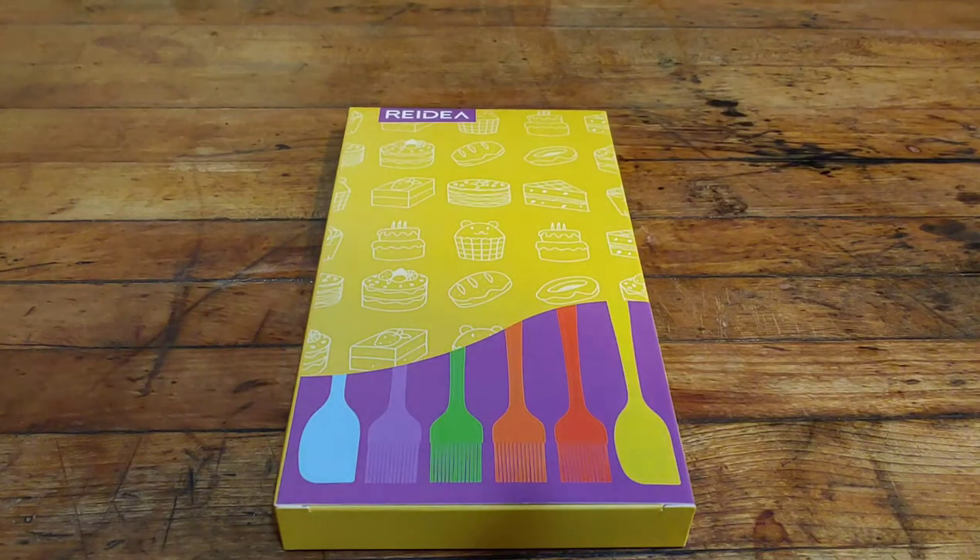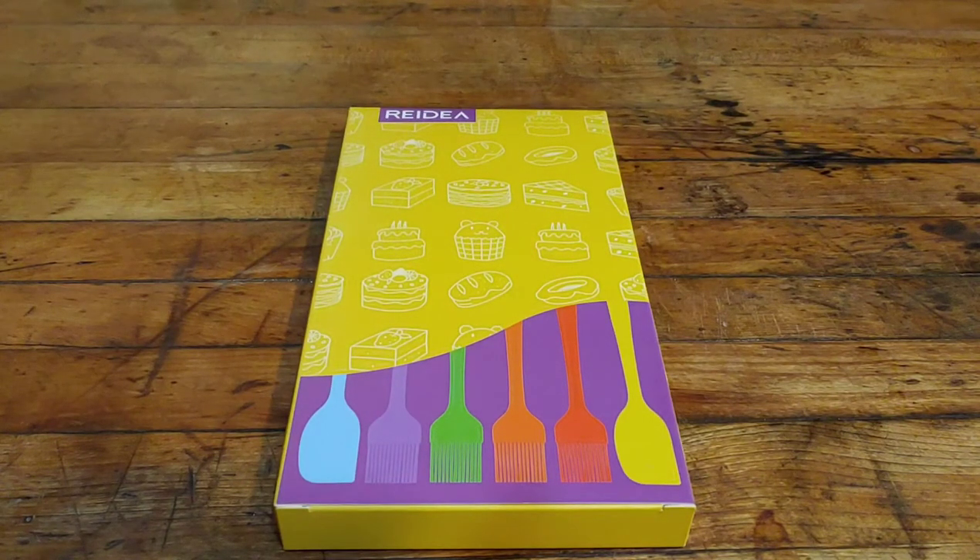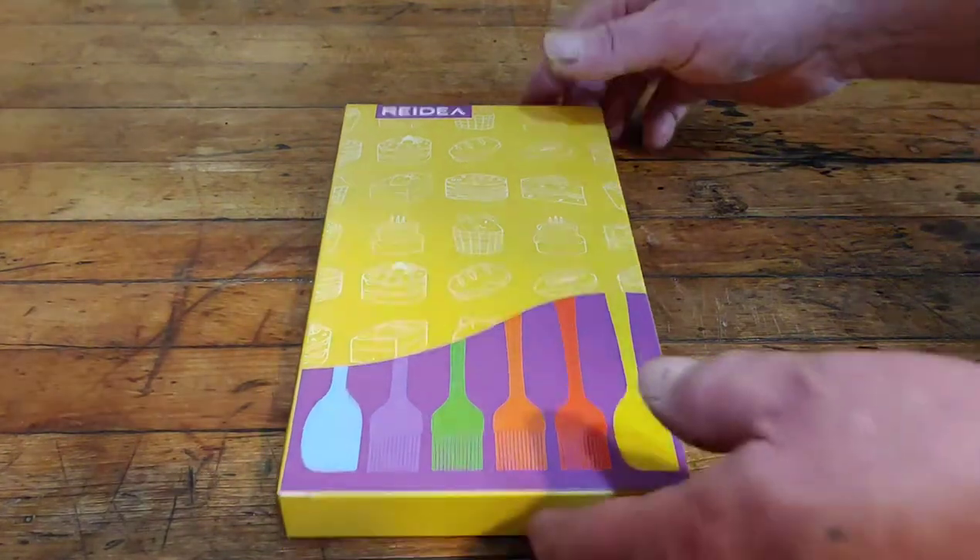Today I'm going to be grilling and basting some chicken and some pork chops with them. They come in different colors for different cooking tasks and they have long handles so that you don't get burned when you're cooking. They're also good for spreading butter, icing, and different sauces, and they're easy to clean — you can hand wash them or put them in a dishwasher. They also have a hole in the handle for hanging them up.